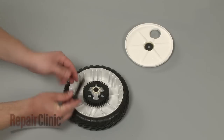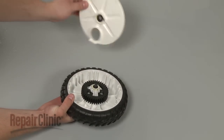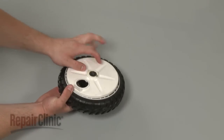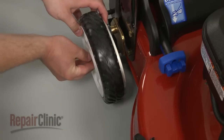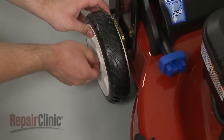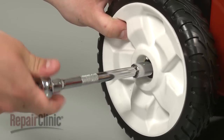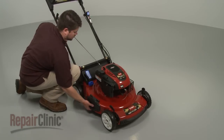Reinstall the two rear wheels by first inserting the bolts and positioning the debris shields. Then align the bolts with the mounting brackets and thread the bolts into place. Tighten them with the socket. Remove the support and set the mower back on its side.